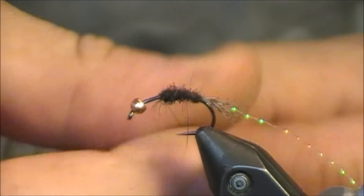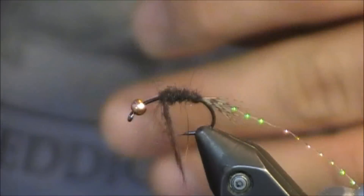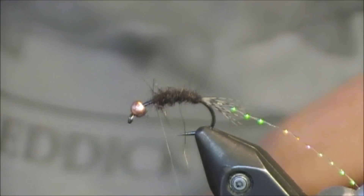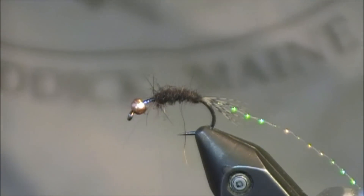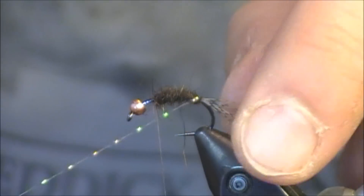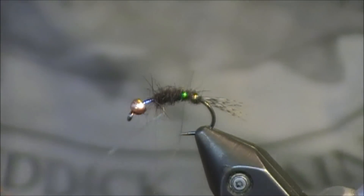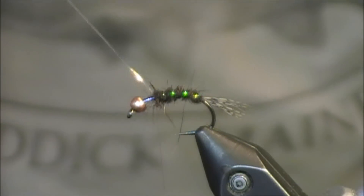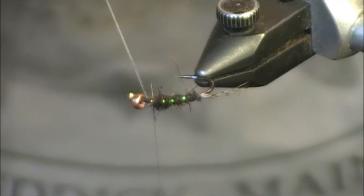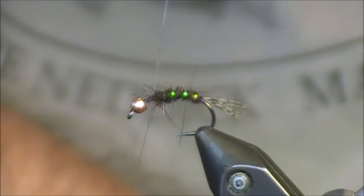Next I'm going to advance my Crystal Flash ribbing. On that first turn, you'll typically see your tail fibers move, which tells you you've started in the right position. I'm going to make it so you can see about three or four ribs. Before you tie off, look at your fly all the way around to make sure the ribs are spaced out correctly. Once they are, you only need a couple wraps to lock that in place, then trim it away.